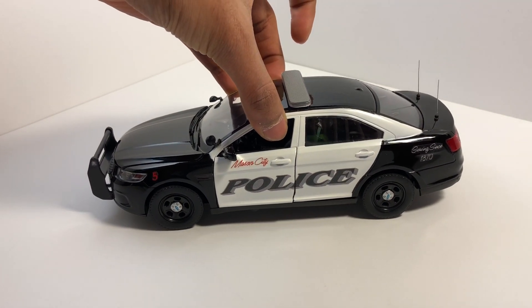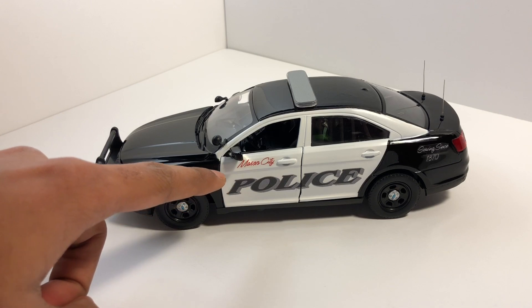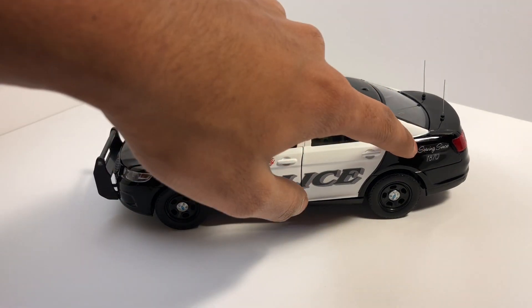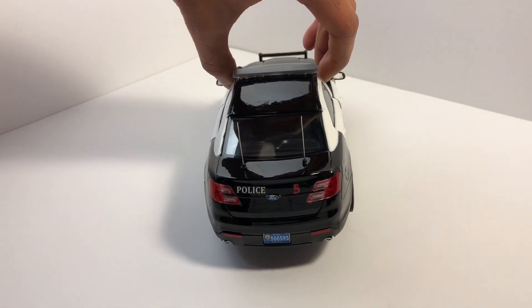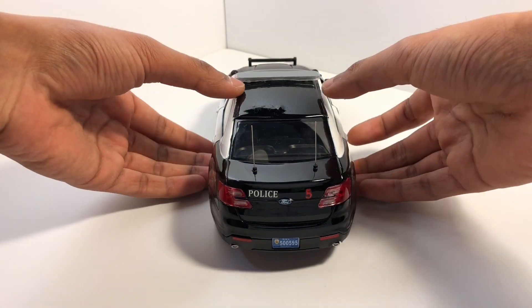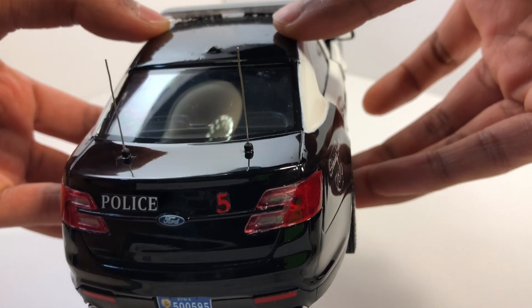Here's the side of the vehicle. It shows the unit number and the lettering for the vehicle — it says Mason City, it says police, and they've been serving since 1870. Here's the back: it says police, unit number again, and the license plate is a custom license plate too. And there are antennas as well.